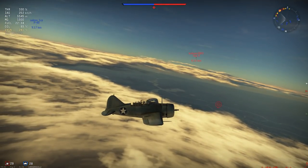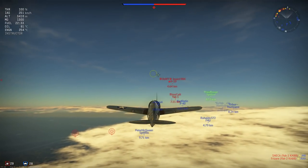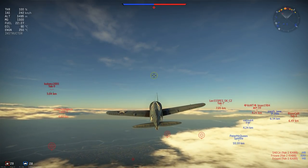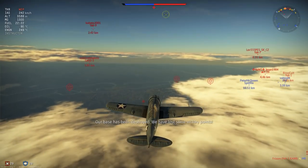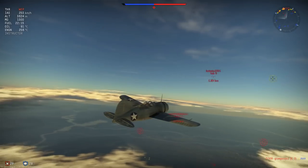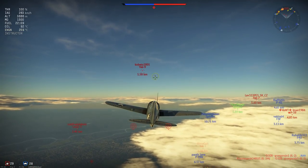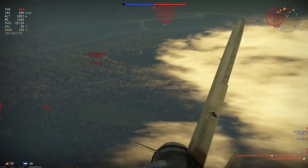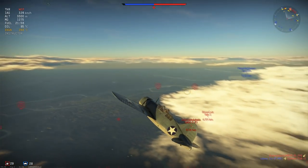I did fly it out yesterday and I had a lot of fun in this plane. The speed is decently nice — nothing spectacular but okay. In indicated airspeed without Mach: 455 km/h at sea level without WEP and 470 with WEP; at 4,500 meters: 402 without WEP and 423 with WEP; and at 6,500 meters: 362 without WEP and 380 with WEP.